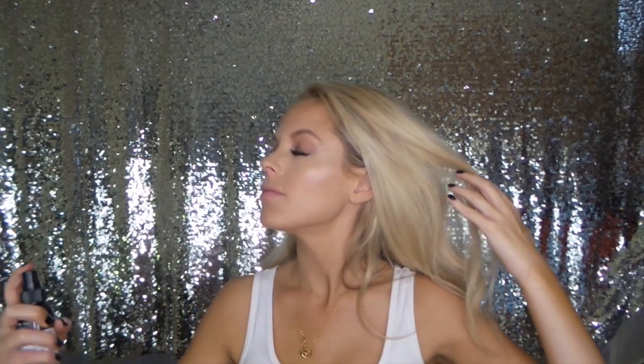And I almost forgot to mention — I'm using the line and smudge brush for my highlight on my nose and my Cupid's bow. Then I'm going to take the contour brush again and apply some blush to the apples of my cheeks. Right now I'm using the Tarte Amazonian Blush in Blissful. And then from there I'm just going to take my NYX Setting Spray in the dewy finish and spray my entire face. And we're done!